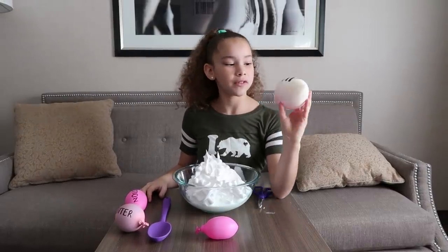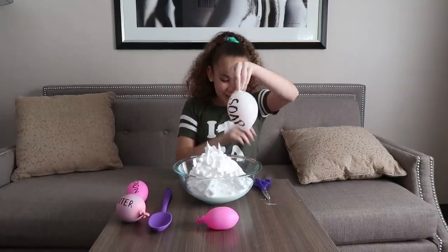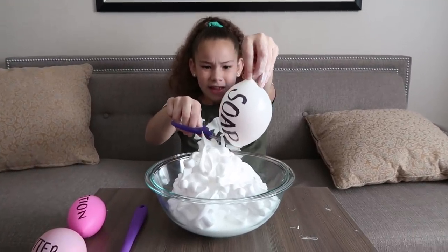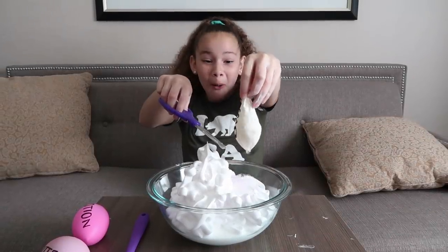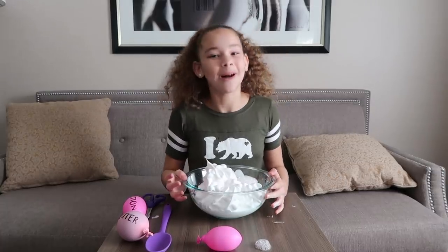Now for the next one. This is foaming soap, and I don't know if it's going to work because I can see foam in it but also liquid, and I know it's just going to explode all over me. You might be in for a show. Let's try — I'm really scared. Oh my gosh! Wow! I'm surprised — that was actually really cool. I did not see that coming.